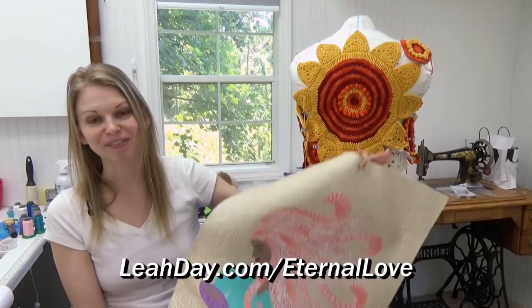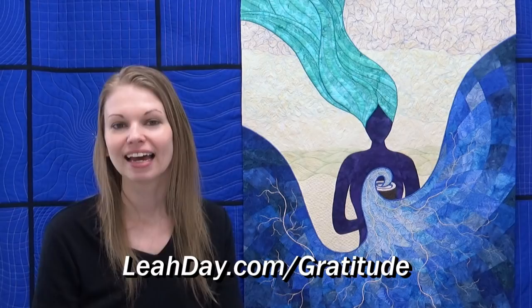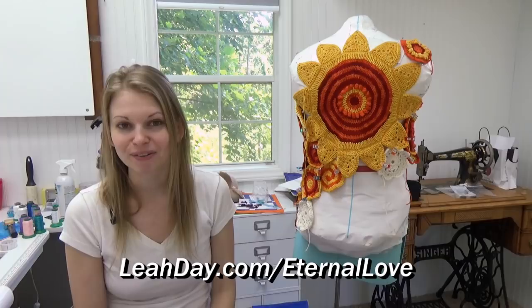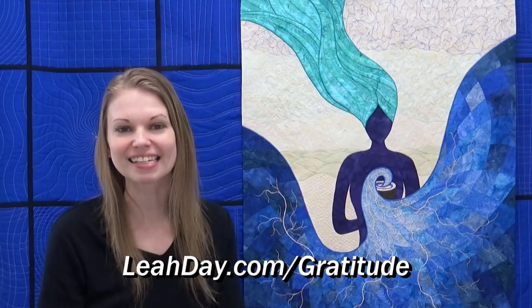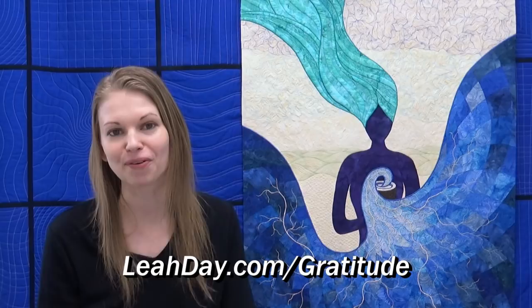I hope you'll check out the Eternal Love Quilt Along and join in the fun. You can pick up the pattern at leahday.com/eternal-love. I also hope you enjoy this episode all about quilting gratitude into your life with My Cup Runneth Over. My name is Leah Day and welcome to episode 60. This part of the podcast is going to be all about one quilt — My Cup Runneth Over — a goddess quilt. You can check out a picture at leahday.com/gratitude, because that's what this quilt is all about.